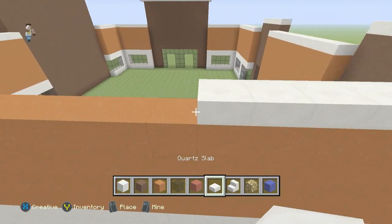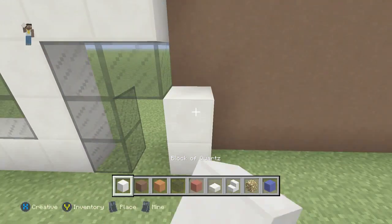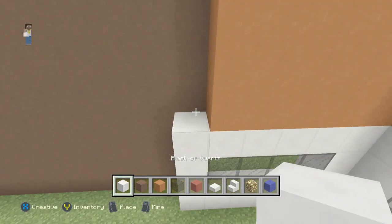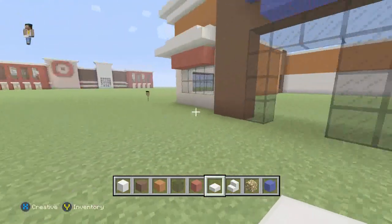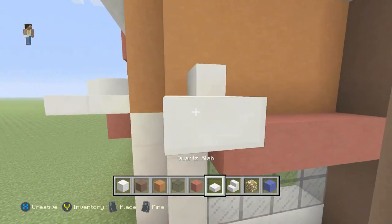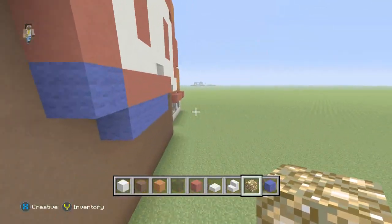Now that we have that finished, we'll go inside where the door is and build up four high with the quartz and four high with the orange clay. On the side of the window we're going to do the same — four high with the quartz and four high with the orange stained clay. Now we'll start going above the windows with our little frame — stairs, then the slab, four stairs — and then we'll grab our glowstone and put that on the inside. We'll go ahead and do the ones we haven't done yet; it's just the same thing over and over.